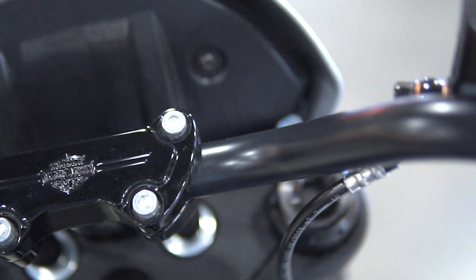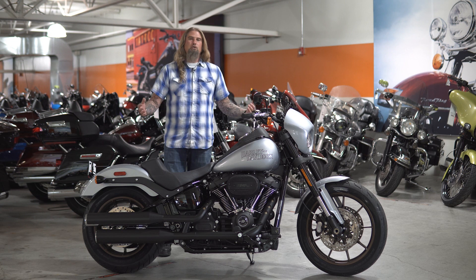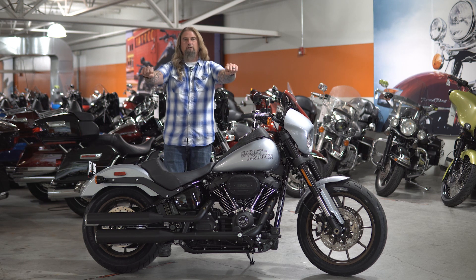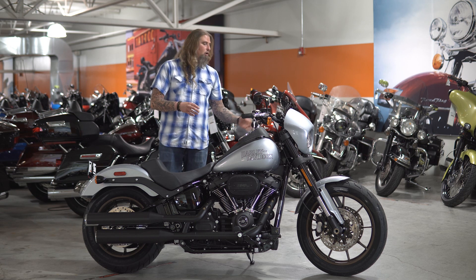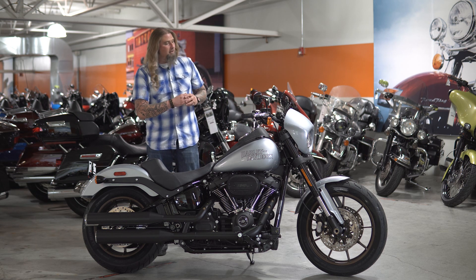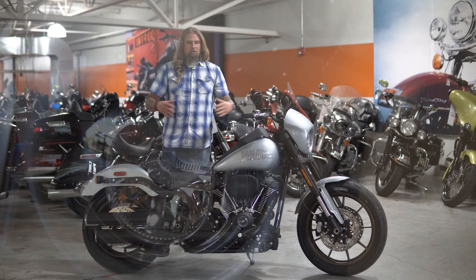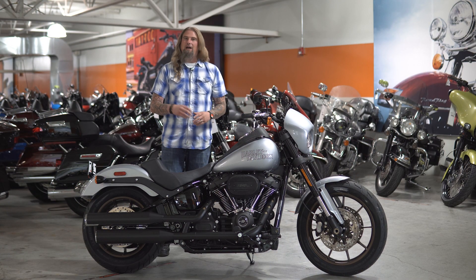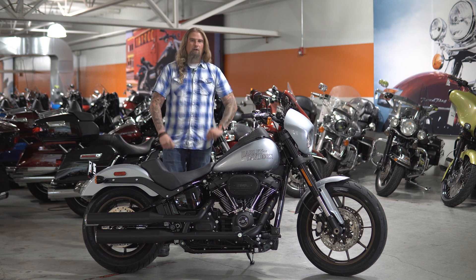Moving up from the forks, you have the stock four-inch risers with the motocross-style bars. I love that these bikes come with those risers — it's definitely suited to a taller rider like myself and really lets you stretch out comfortably. Arms are at a perfect position running straight across. All your switches and toggles are exactly where you'd expect them on a Harley-Davidson. Topping off the front end is that nice little bullet cowl with matching paint, giving the bike that old-school FXR look from the '70s — just a really aggressive, nice look.